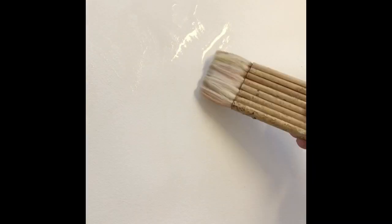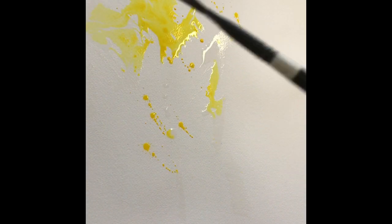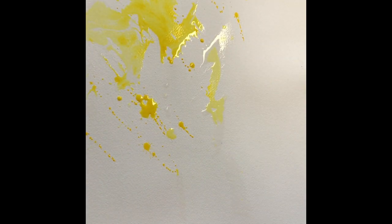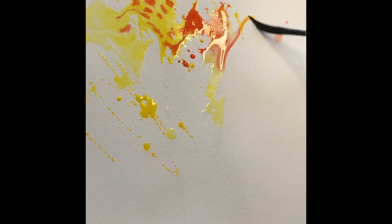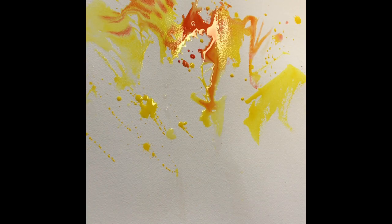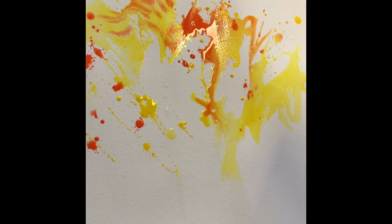On Arches Cold Press paper I pre-wet parts of it with a Haki brush. Using my dagger brush I flick in the yellow first, then the Pyrrol Orange, and let them all run together. I manipulate the paint to a degree with the dagger brush, flicking it on and just seeing what happens.